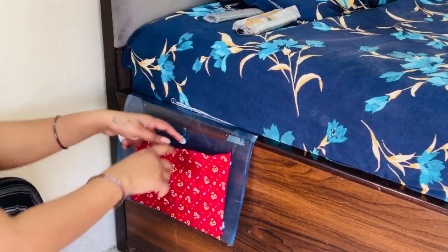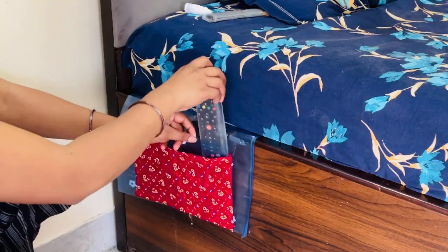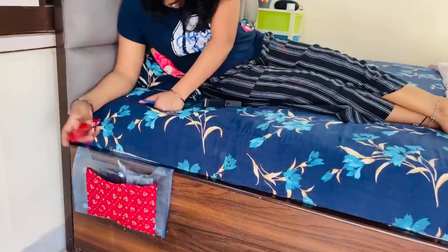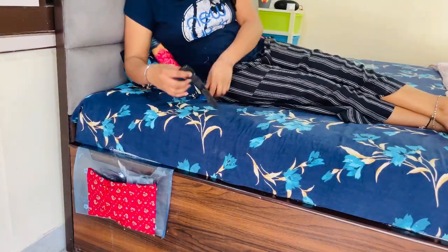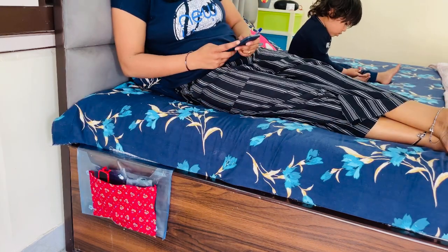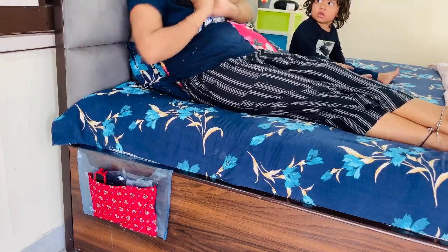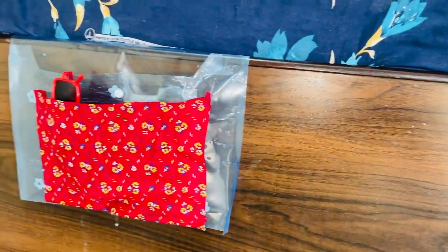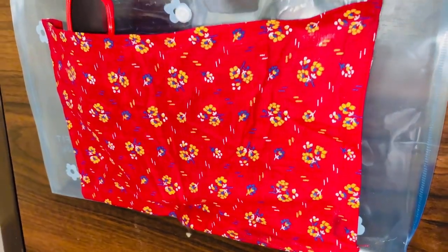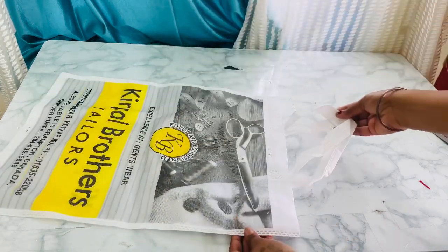This is for the side of the bed, because here there are many extra things we can keep — like a remote or eye drops. This is a good way to organize them. I would like to know how you feel about this idea — I really like it.